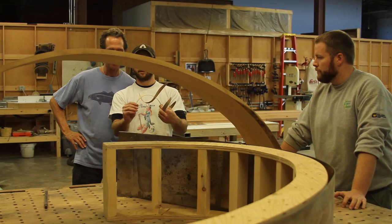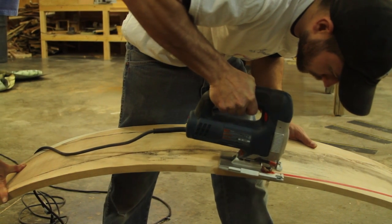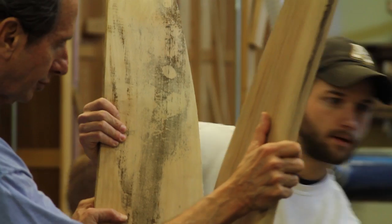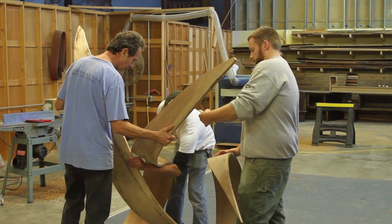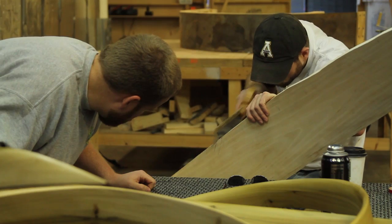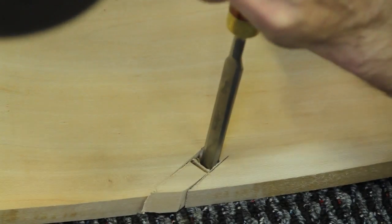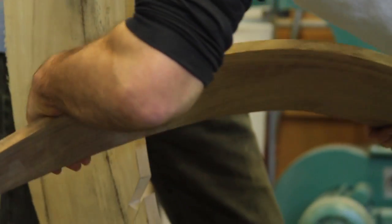That's that piece — that's pretty much exactly it. There it is. Look at that. That's cool.